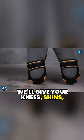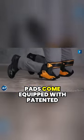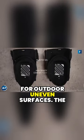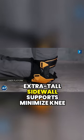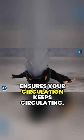We'll give your knees, shins, and ankles some relief with the Tough Built Knee Pads. These pads come equipped with patented gel support, making them ideal for outdoor uneven surfaces. The extra tall sidewall supports minimize knee twisting, and the adjustable brace ensures your circulation keeps circulating.